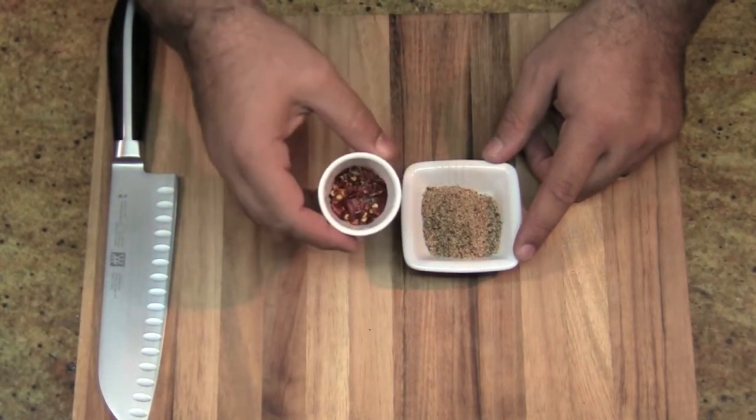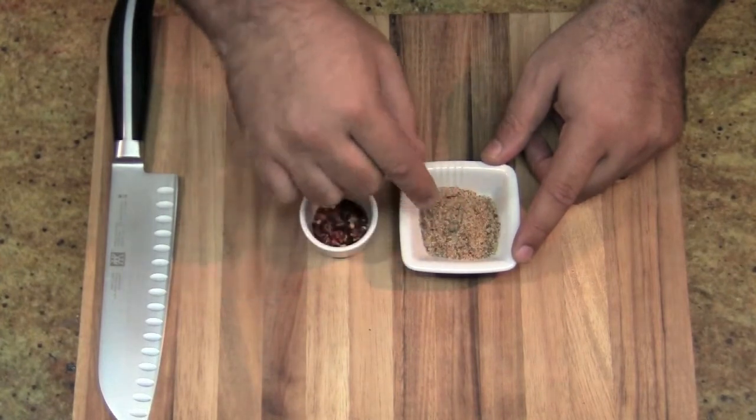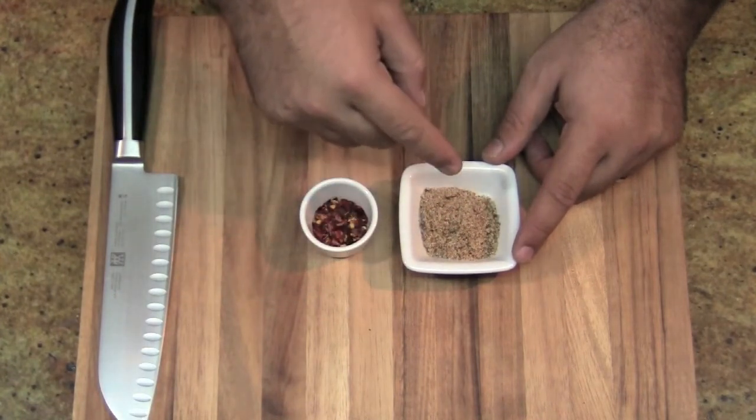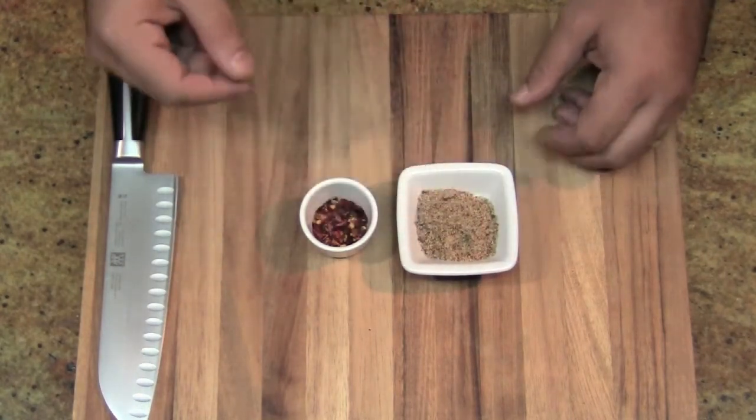Now this is just going to give it an extra kick, and what the brown sugar is going to do — since I'm using fresh tomatoes — it's going to cut the acidity of the tomatoes. If you're using canned tomatoes, you don't have to use brown sugar, but I quite like that sweetness that it brings out in the tomatoes.